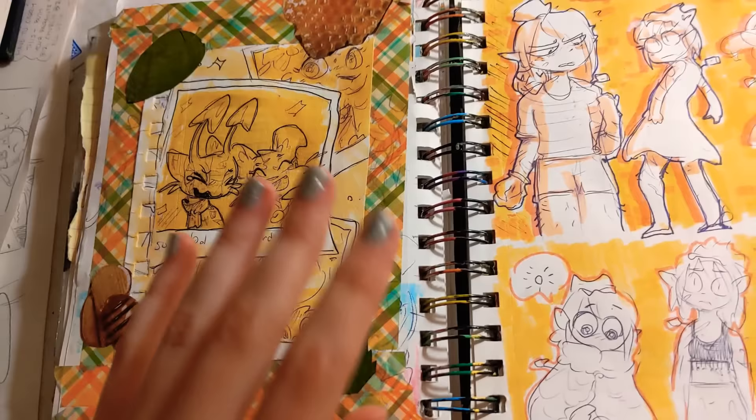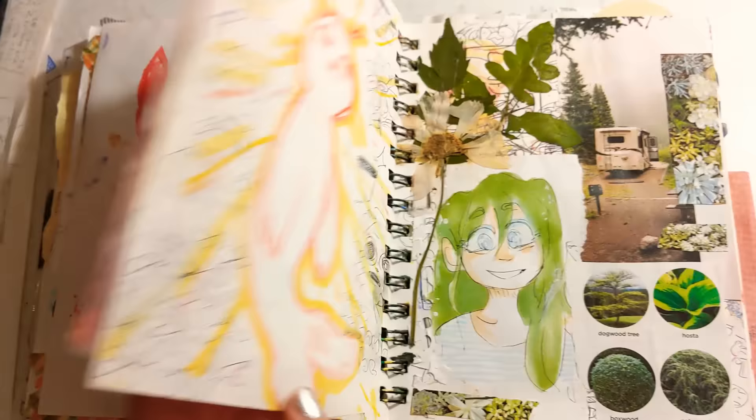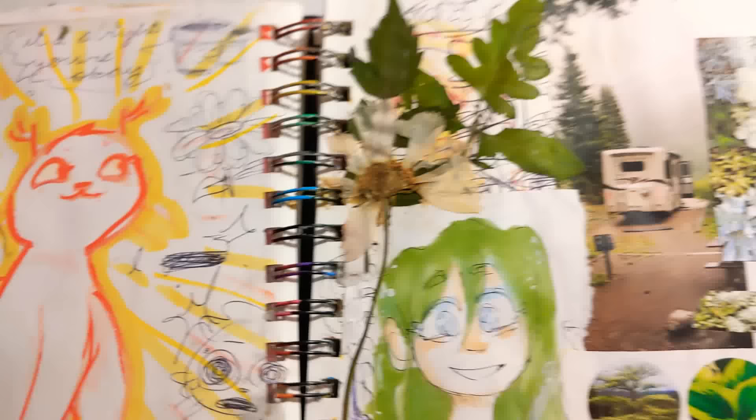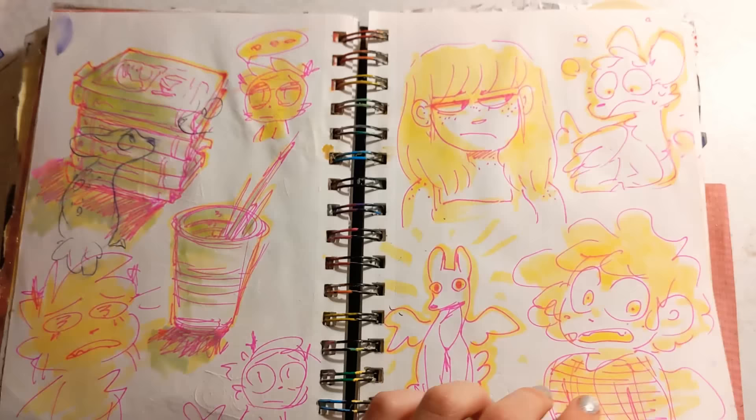Neopets! I've been on a neopets kick. I found that one document of all those accounts that had been hacked and leaked a really long time ago through a Twitter thread about some kid hacking and selling people's neopoints for profit. And I found my old accounts, so I've been going ham with it. I don't know if it's just the nostalgia kicking in or I'm just really bored, but I've become a neopets player. So there's that.